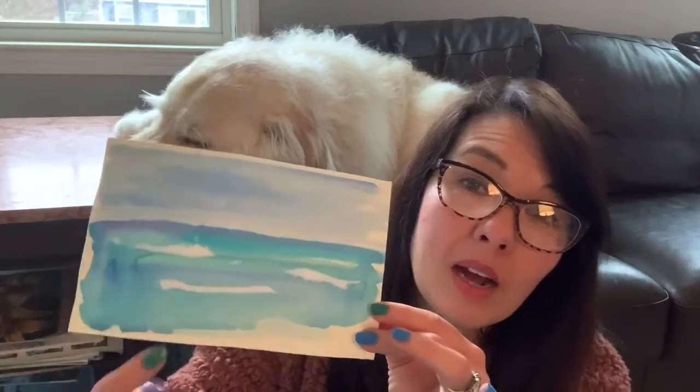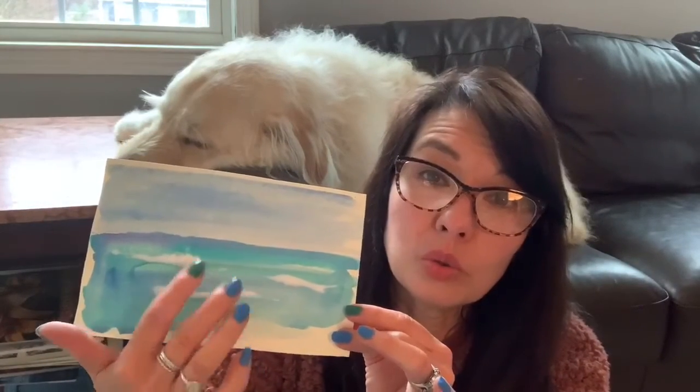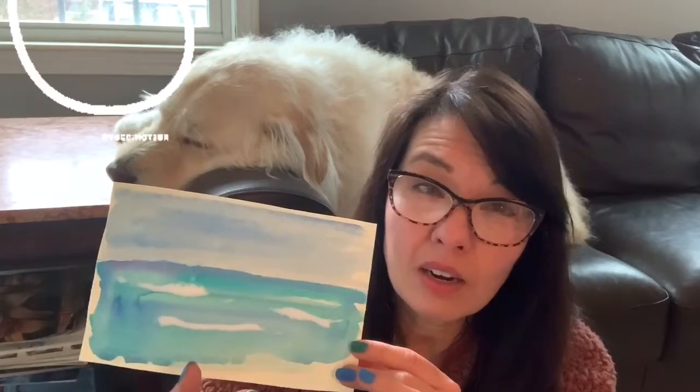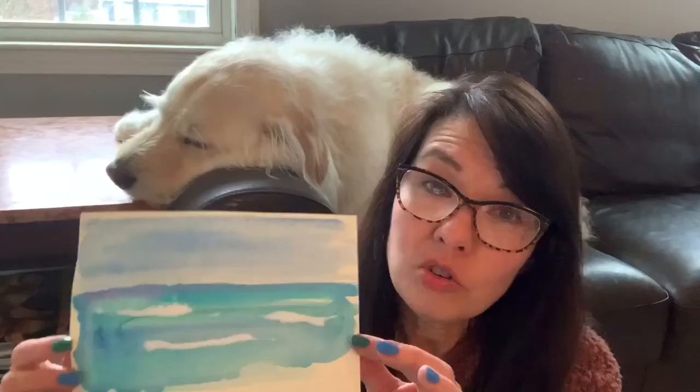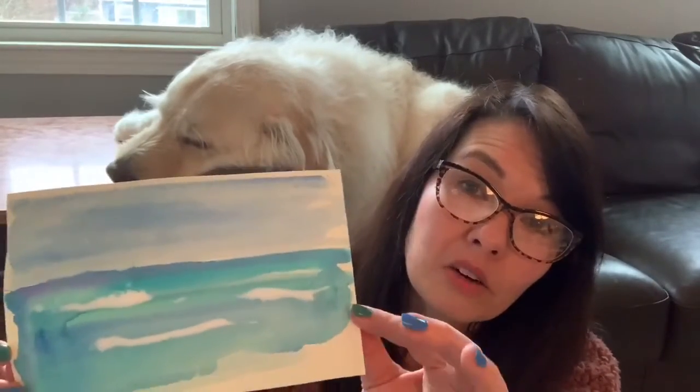That's my little painting. If you don't want to do glue and salt, after you let your painting dry you can use white paint, oil pastel, chalk, or yarn — whatever you have. Be creative, use your imagination, and figure out what you can do to get the idea of ocean.